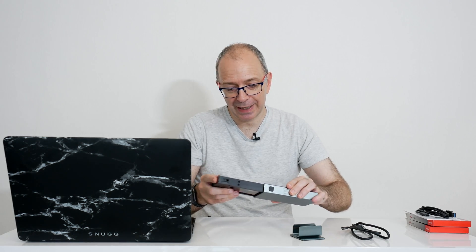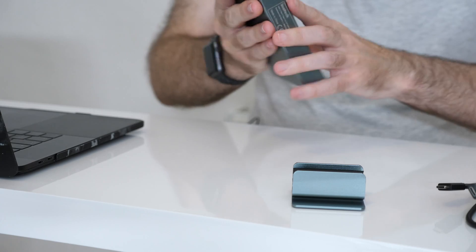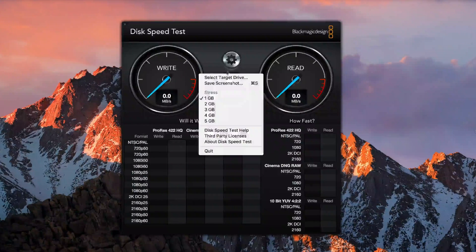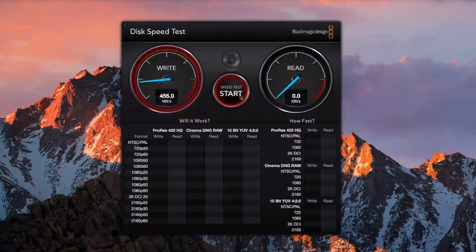So I'm just going to pop this back into the enclosure and pop it onto the stand as well, just so it looks nice and neat. Now we're going to connect this up to my MacBook Pro. Now that this is connected and mounted onto the desktop, we're going to test this with Blackmagic Design's disk speed test software. We'll select the target drive, just check that the Inertek RAID is in fact selected, and then click start.